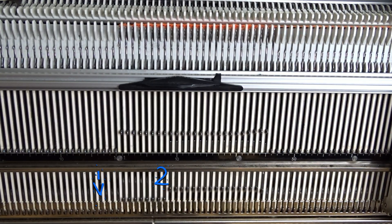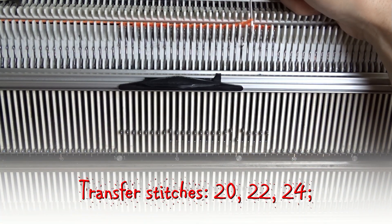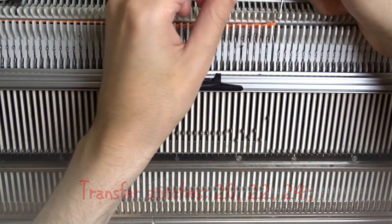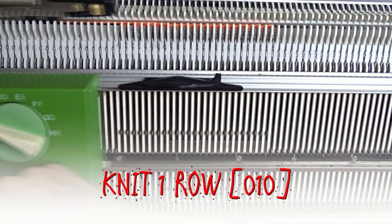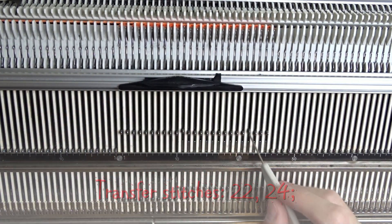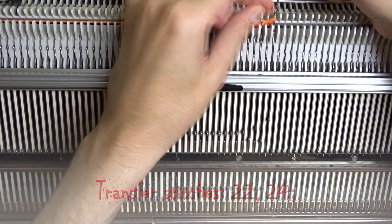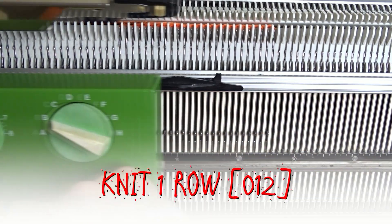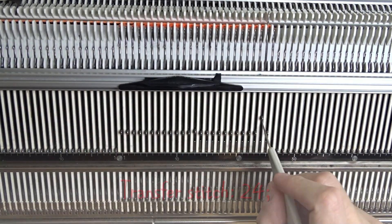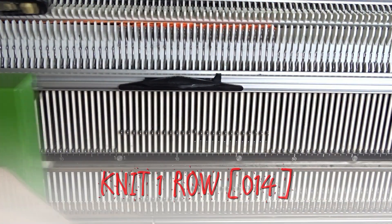Put two pushers on the left in resting position and knit one row. Transfer the shown stitches one needle to the right. Knit one row, put two pushers in resting position and knit to the left. We are almost ready. Transfer the stitches again. Knit one row and lower two pushers. Knit one row and make the final transfer. Knit the last row.